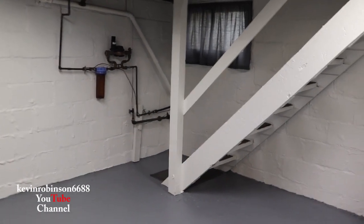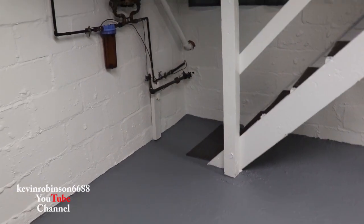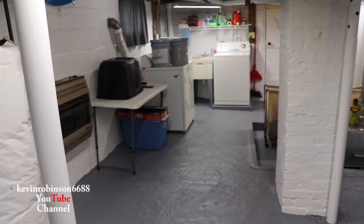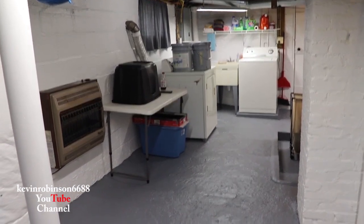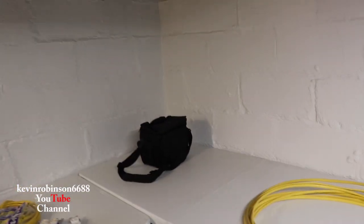I'll split these videos up and give you a little glimpse of what it looked like before and what it looks like now. We only got one little spot under the shower to do. But right now we're going to work on some electricity — I need power over in this corner so I can get my computer set up.